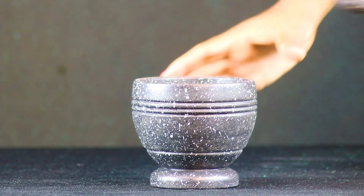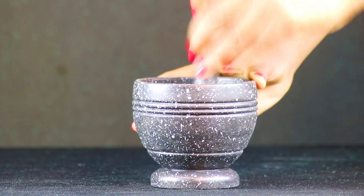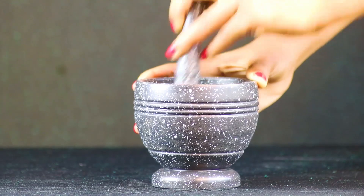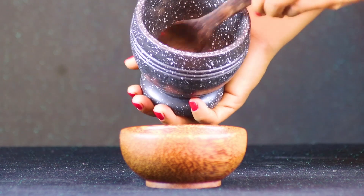Now add a little piece of saffron. Add a little piece of saffron to the mixture.